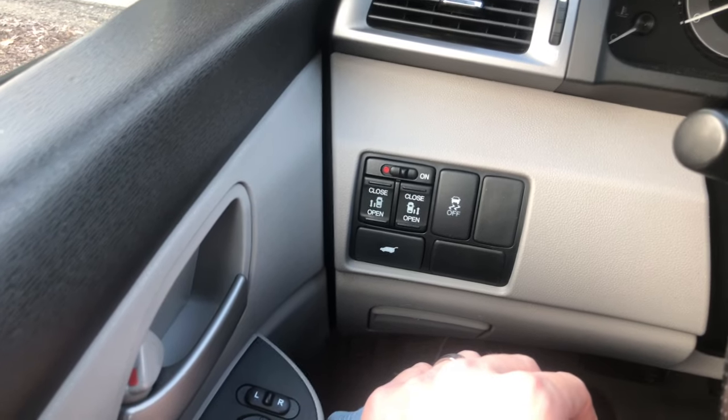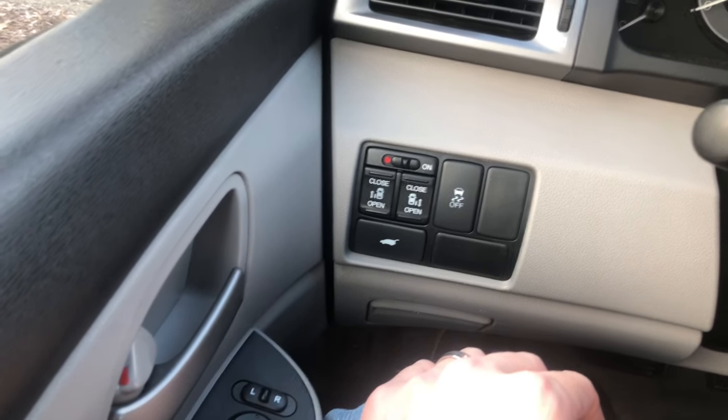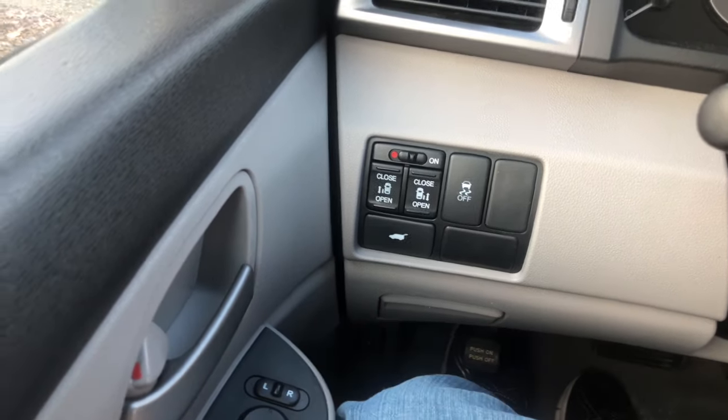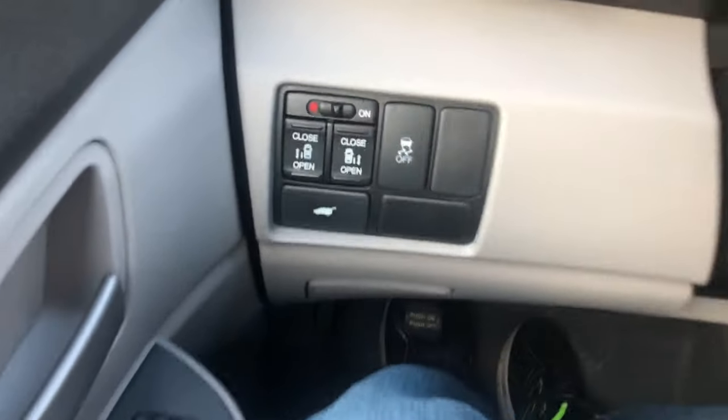I do public restroom reviews and other goofy stuff that you might enjoy. I also did an eco mode button on my Honda Civic if you want to check it out. I love you all. That's all you need to do.